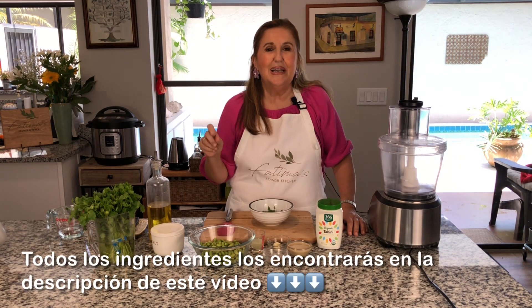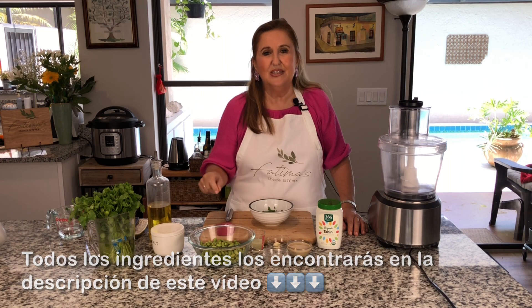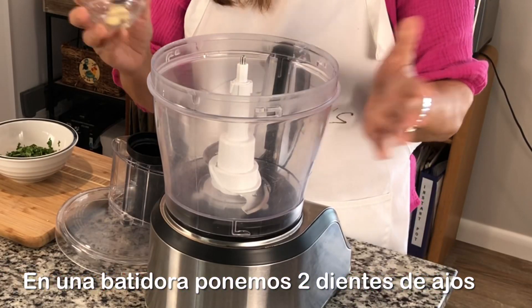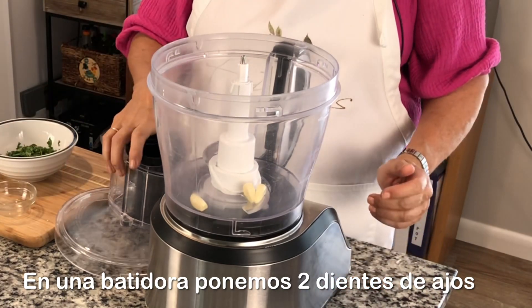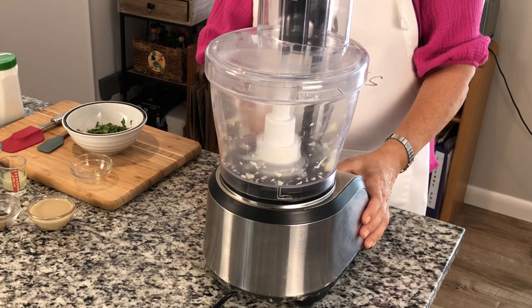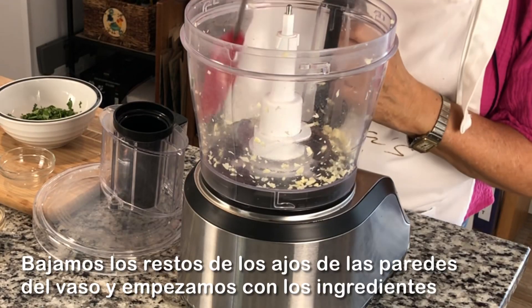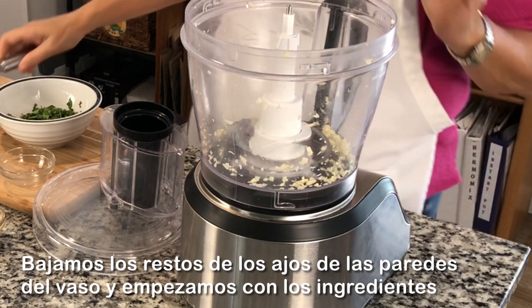All the ingredients will be listed down below in the description box in Spanish and in English. You need a regular blender. I have two garlic cloves, so we start chopping them and scrub all the garlic down, and now we start adding our ingredients.